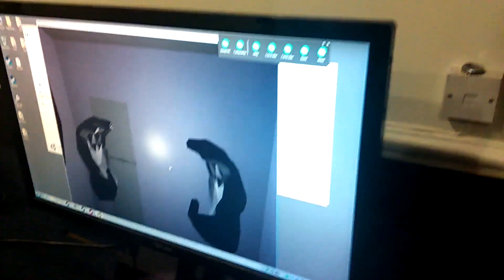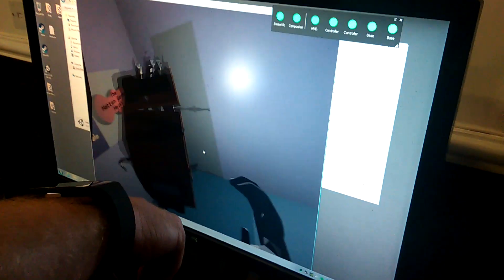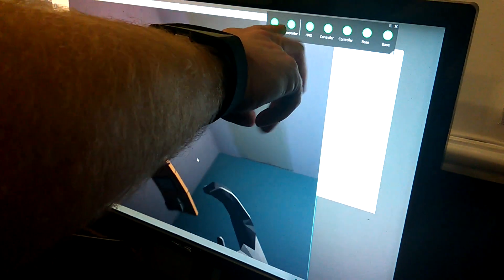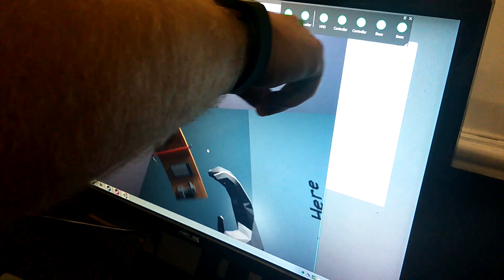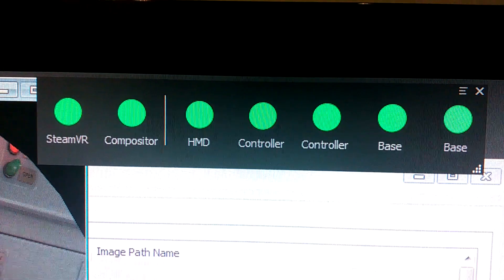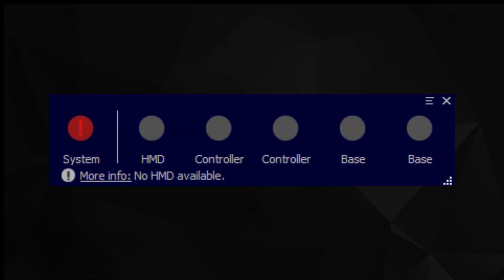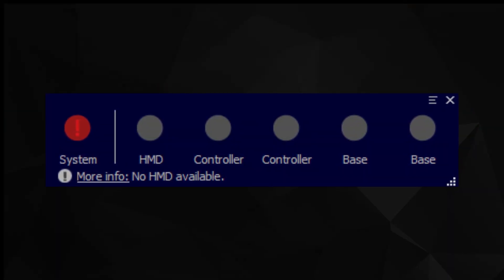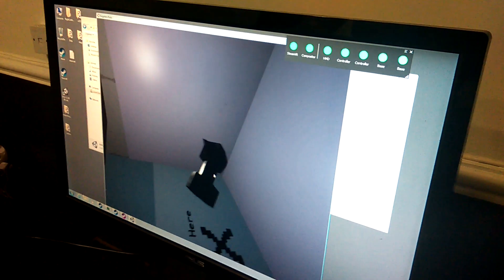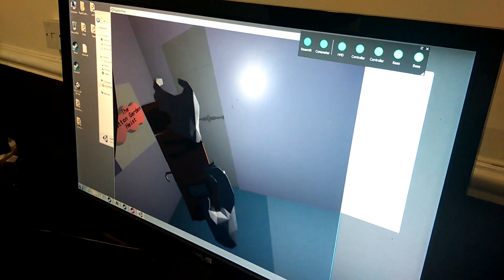When SteamVR is active, the status of the Vive and its multiple devices can be checked using a small, simple UI displayed on a connected monitor. The slightly outdated version featured at the game jam includes SteamVR, a compositor, the headset, two controllers, and the two base stations. The public version now available replaces SteamVR and Compositor with a single light titled System. When green, the devices and software are operating as intended, while orange helps identify potential problems with just a quick glance.